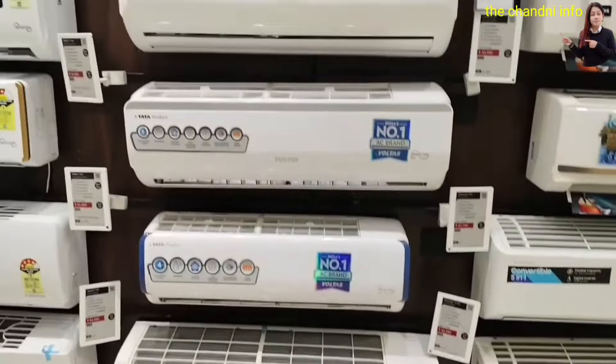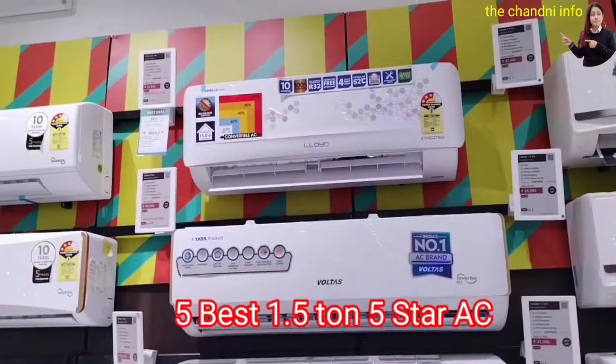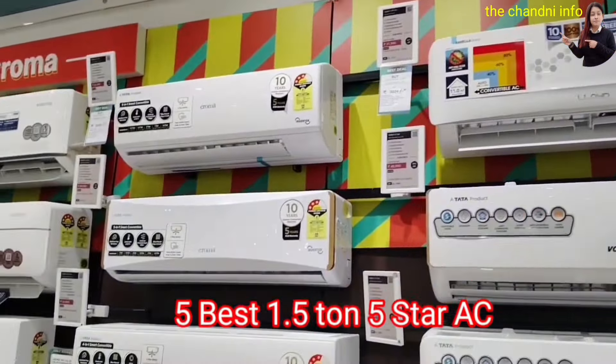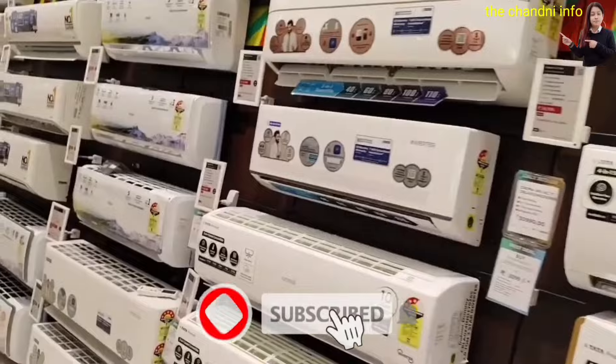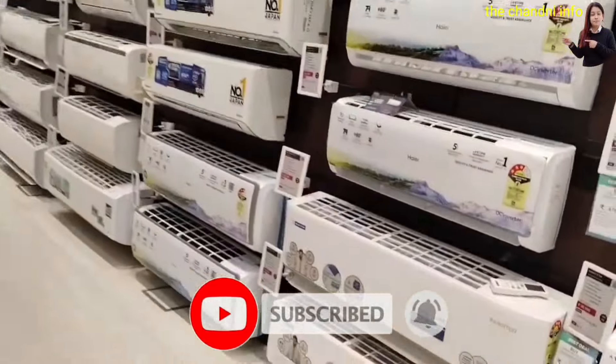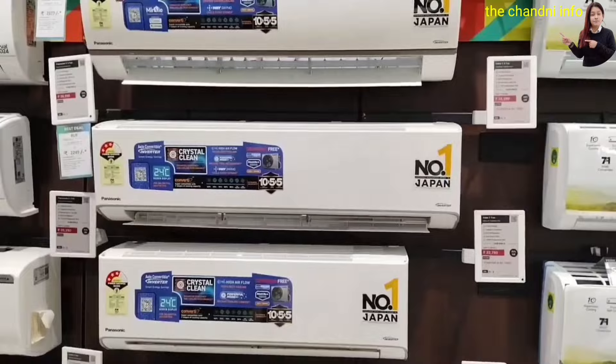I am going to take you all the way to the number 5 — a 1.5 ton 5-star AC. I will tell you all about all its features. If you are new on this channel, don't forget to like and subscribe and press the bell icon so that you will get more updates.